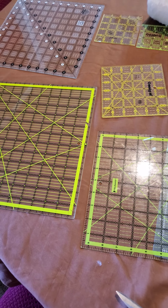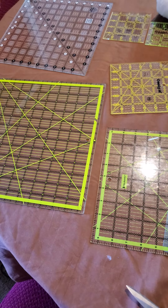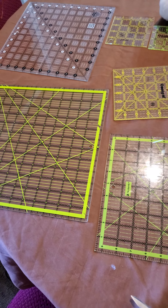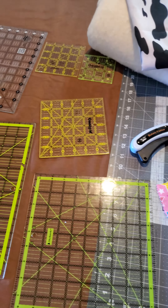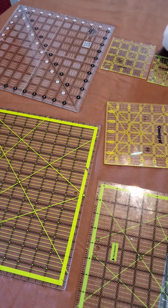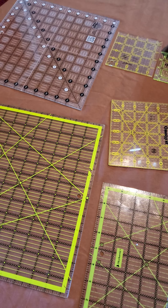Hey you guys! Welcome back to Gracie's Quilting and Crafting Corner. So what you're looking at are some items if you are a new beginner quilter. Let me take you through some of the square blocks that you will need to make any size quilt you want.